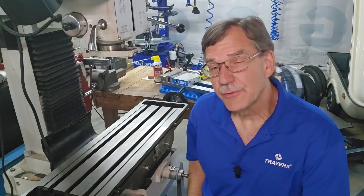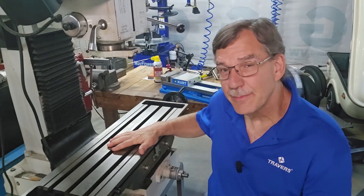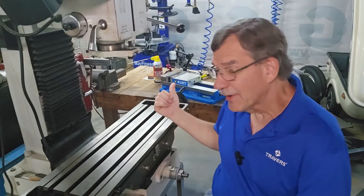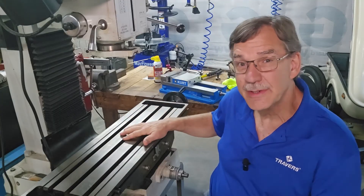Hi, this is Kurt, and I'm with Traverse Tool Company. Today I'm going to get that vise mounted on this table, and I'm going to indicate it to make the vise jaws exactly true with the axis of the table, or with the T-slots.